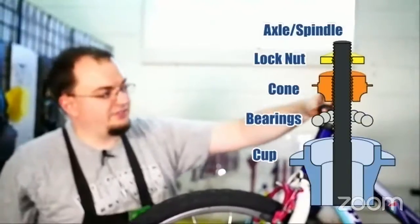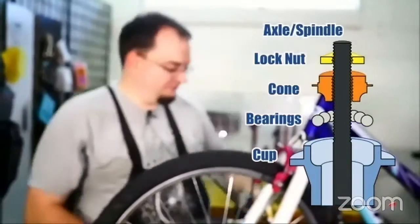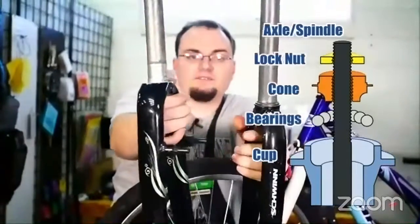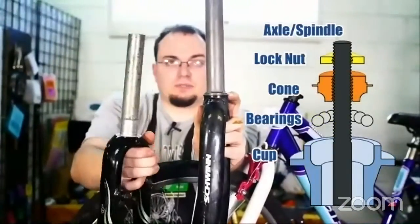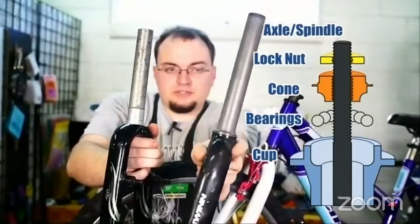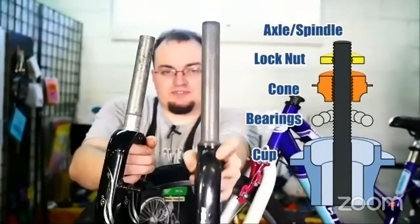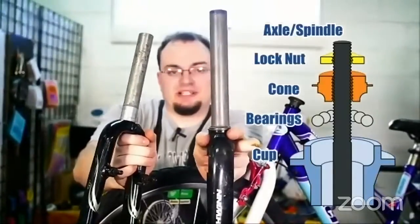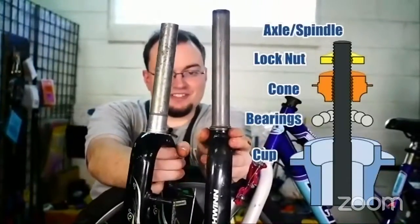There are two of these on the handlebars — one at the top and one at the bottom. Here I've got two examples of forks. This one is square, but this one has what's called a crown race — it's the cone that goes in the bottom of the frame and holds bearings inside. If this ever gets loose, sometimes those bearings will just fall out and spill everywhere. Make sure you find some of them so you know what size bearings you need to replace — use the same size as was in it before so you don't damage your fork or frame.